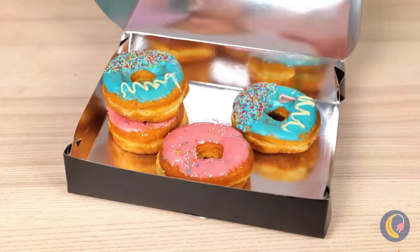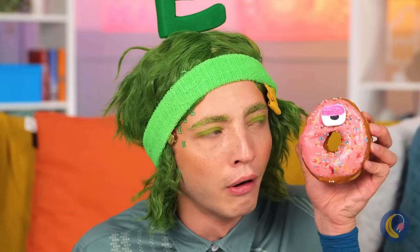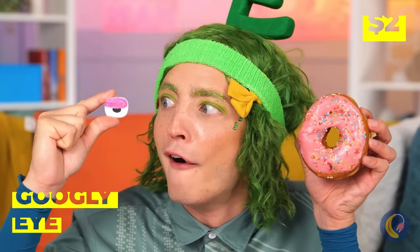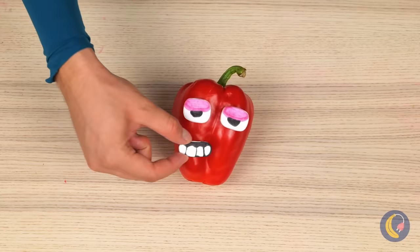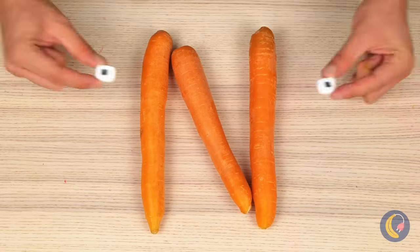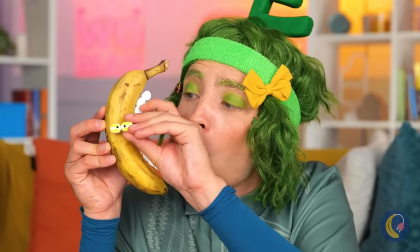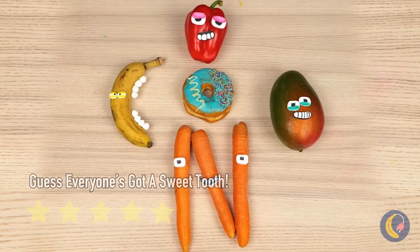Who wants donuts? Never saw one that looked back before — it's a googly eye! Let's save it and use it on all sorts of food. If they're in the right shape, you can make more letters. And more importantly, we can save the donuts for eating.